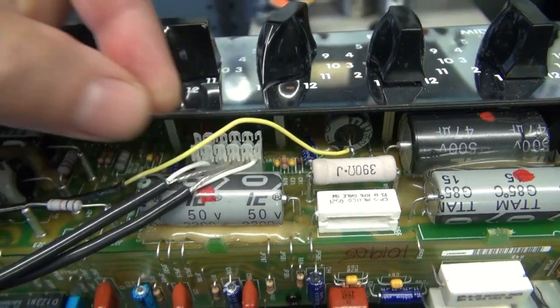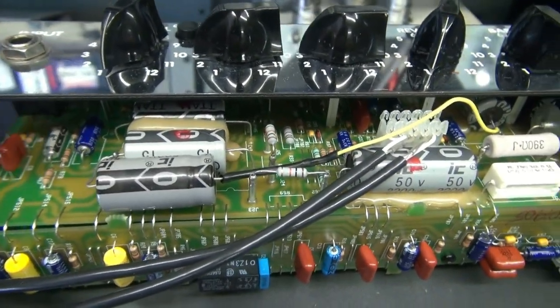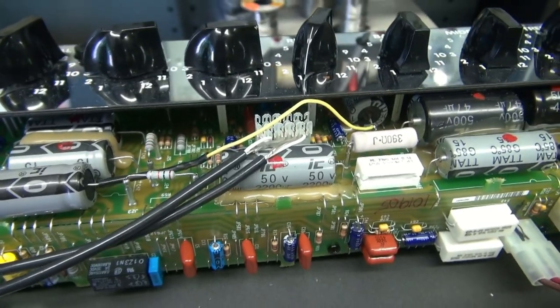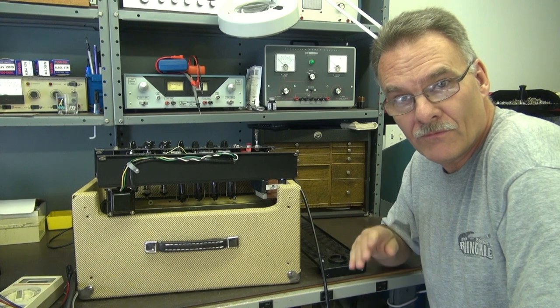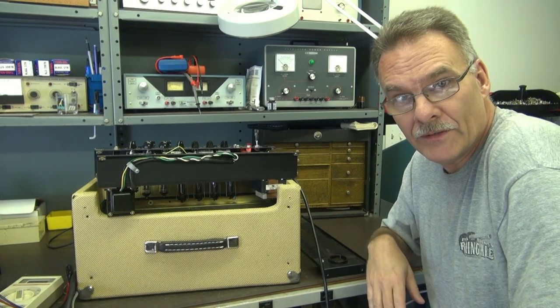I've soldered this lead on, which is going to another 22 microfarad cap to ground. So if that's all that's wrong, the hum will be gone. New cap has jumped in. The amp is on. Volume's all the way down as before. Let's see what our hum level is.